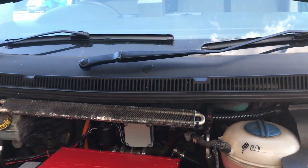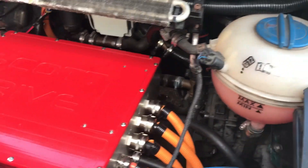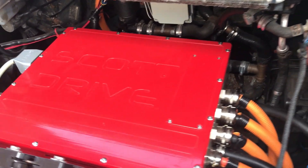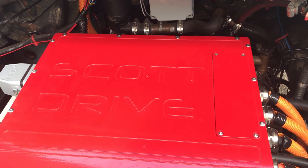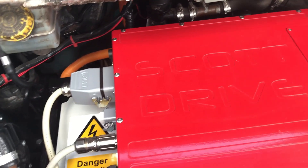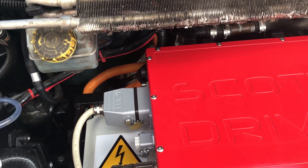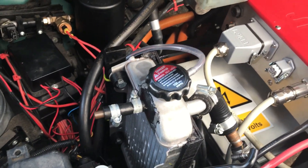This is my charge port — needs a bit of tidying up, but we're getting there. In here we have one Scott Drive inverter, and that's how I've been able to get my van going. Previous attempts at open source inverters have been a complete disaster, and pretty much a waste of time.